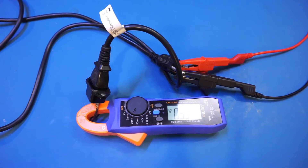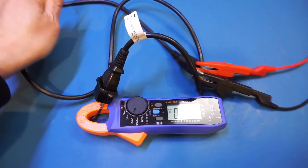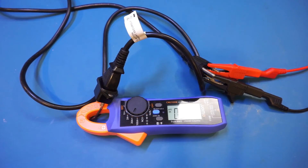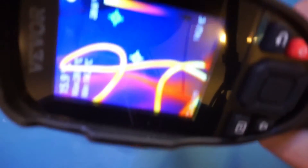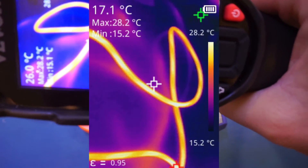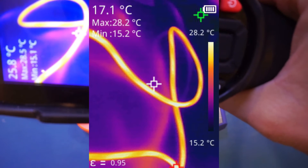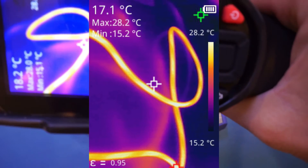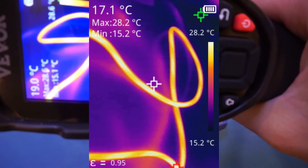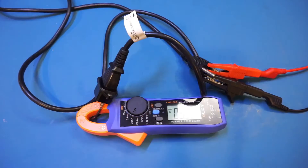If I feel the wire it feels a little bit warm but there's nothing to be concerned about. Let's take a look at the actual temperature — we're measuring roughly 28 degrees, which is definitely within the safe operating range. I'll take a picture and overlay it on the video. This genuine power cord definitely runs a lot cooler.